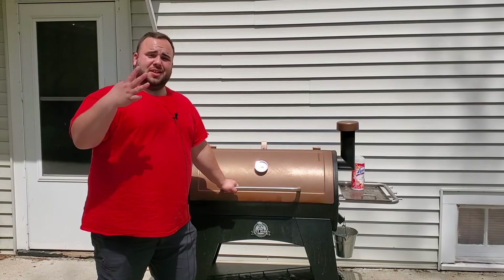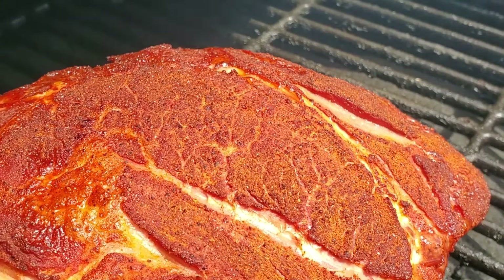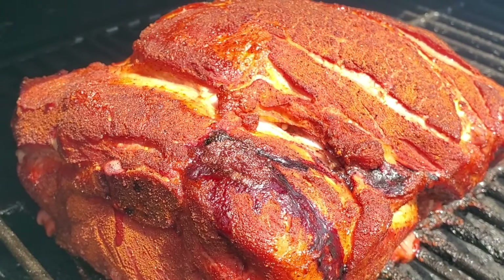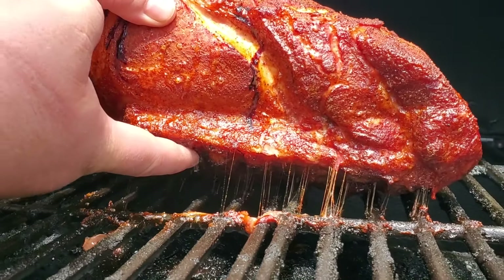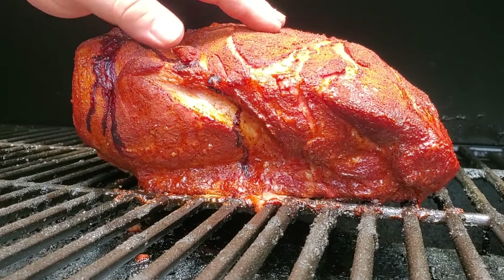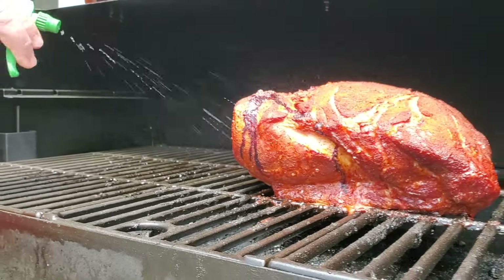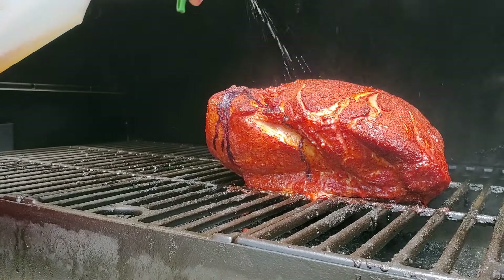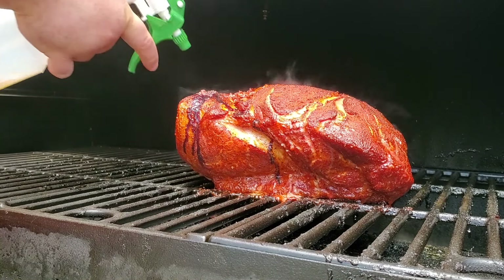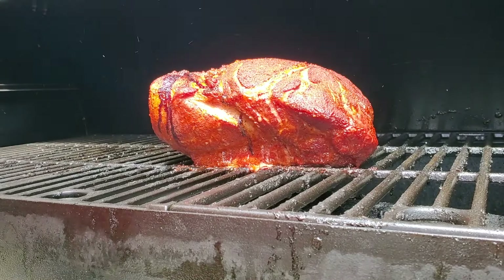This is the three-hour mark. Opening it up — this is starting to look really nice. I'm going to check the fat on the underside to see if it's rendered — I highly doubt it, but we'll check. Still pretty bouncy with a lot of resistance. The surface is nice and dry so I'll give it another spray on the sides and back, then we'll check again at four hours.